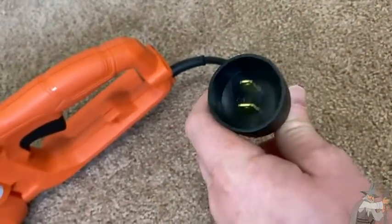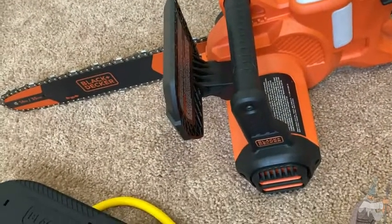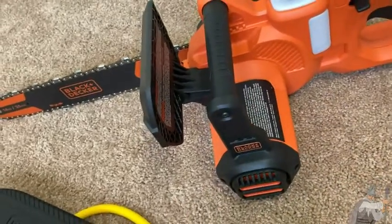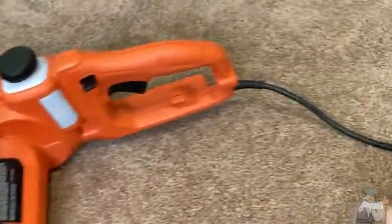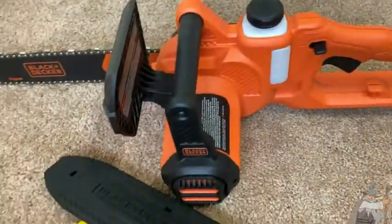This one is corded. You can get cordless models — my advice would be if you get a cordless model, try to get the best one you can afford. The cordless models are good, but your battery will run out eventually, whereas with something corded like this you can run it pretty much forever. The big disadvantage to something like this is that you do have to manage a cord.